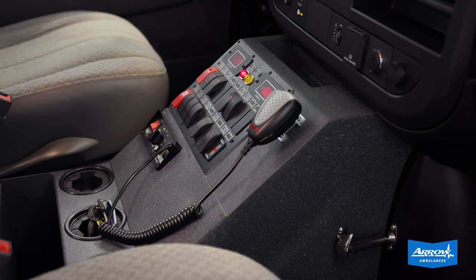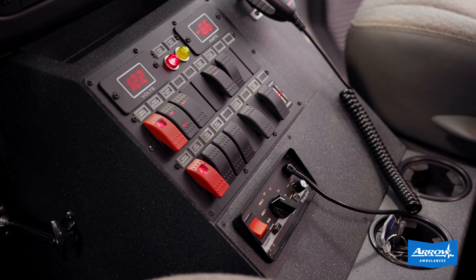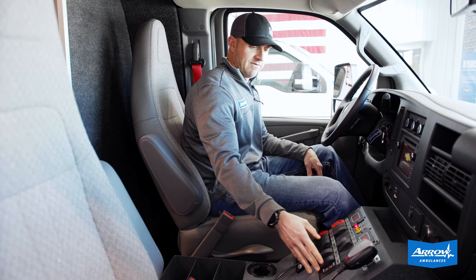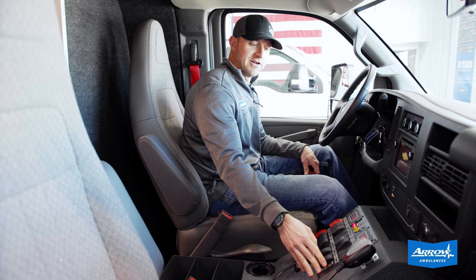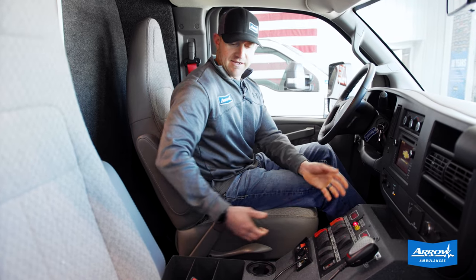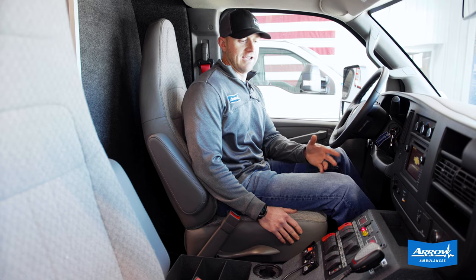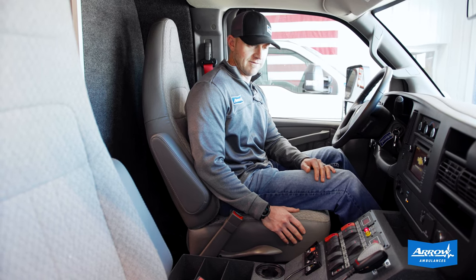Inside the cab, we've got our custom-built center console. Our switch panel has Carling-style no-nonsense rocker switches on it. We've got integrated USB charging ports in it as well. The center console is easily removable — there are just two clips on the side and you can pull the whole console back, making it very easy for your mechanic to gain access to the engine compartment for maintenance.